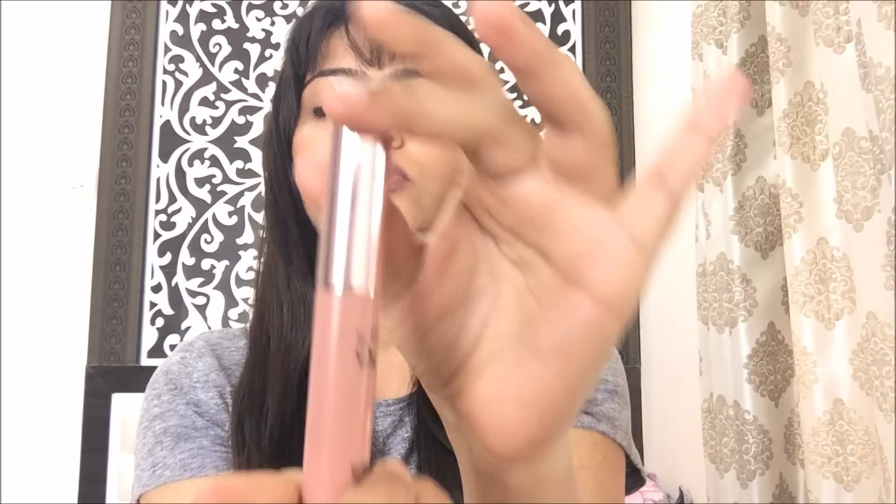These lip and cheek colors come in a really nice, decent cardboard packaging which is rose gold and has all the basic information on it. From inside, it's also very pretty with this rose gold sort of packaging. The only drawback is that there's just a sticker stuck on it with the shade name and number, which can easily come off. If it does come out, you won't know which shade is which, and it'll be a huge mess if you have more than four or five from the same range.